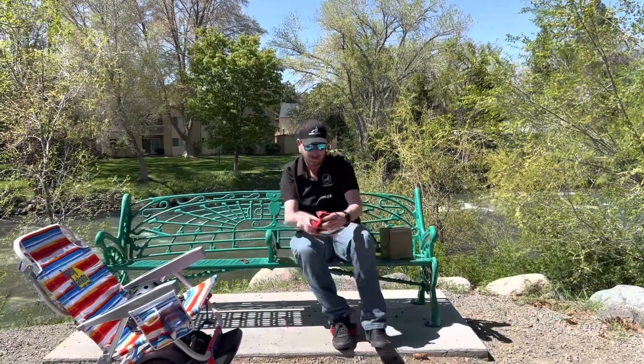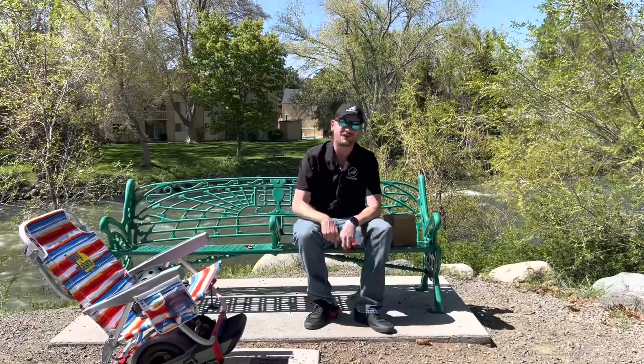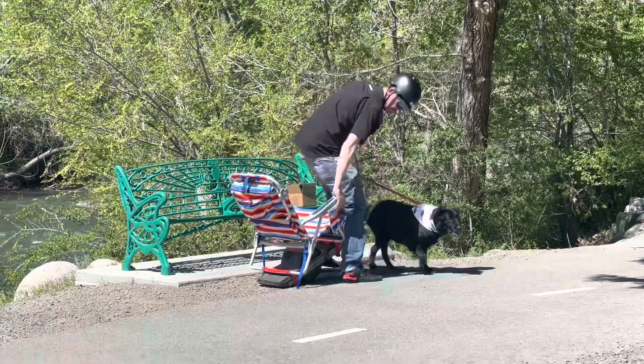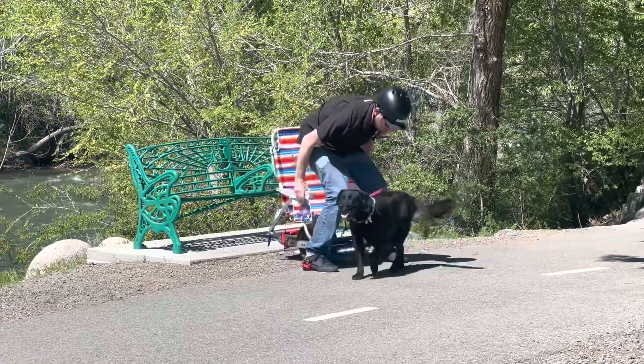Just like that, you get them strapped on to both sides. Now we are all mounted up — I'll show you guys how we go ahead and use them on the chair.